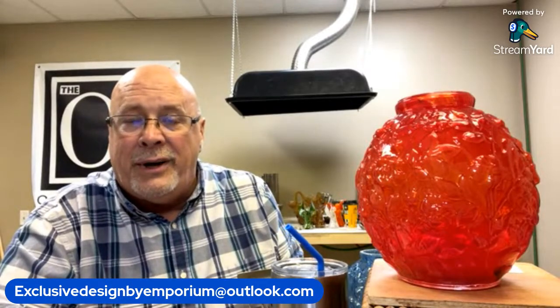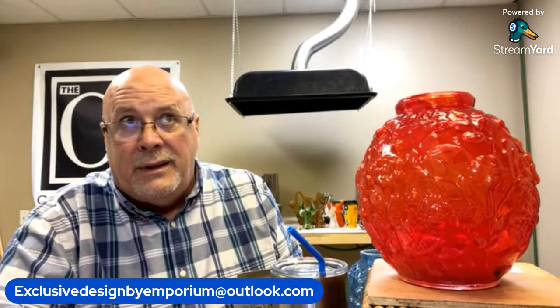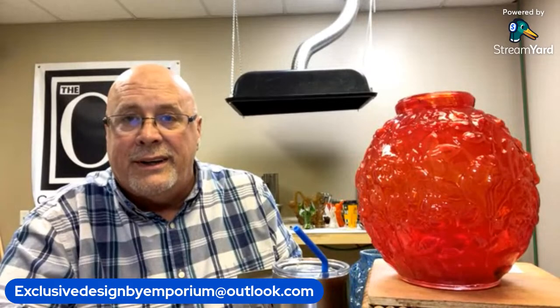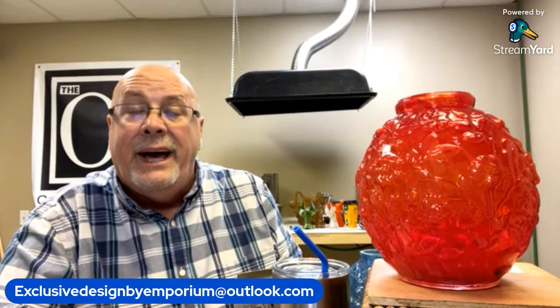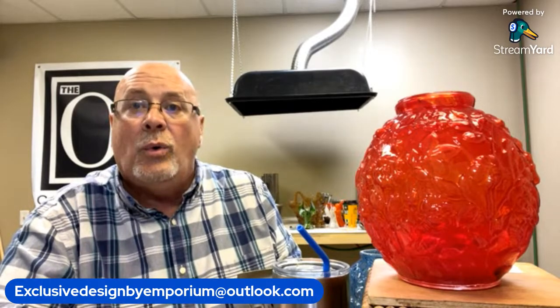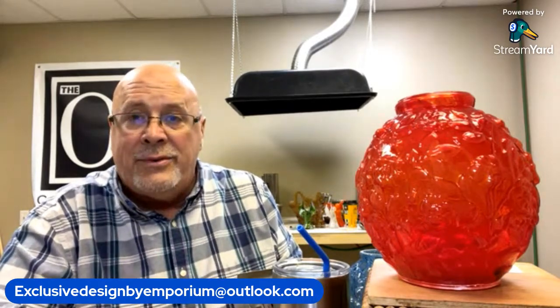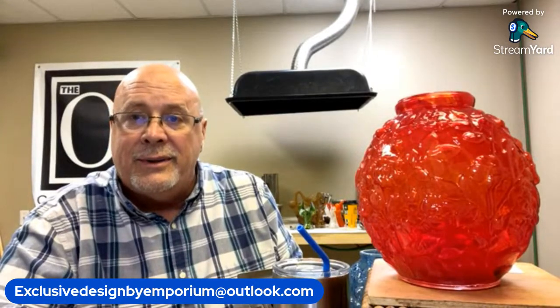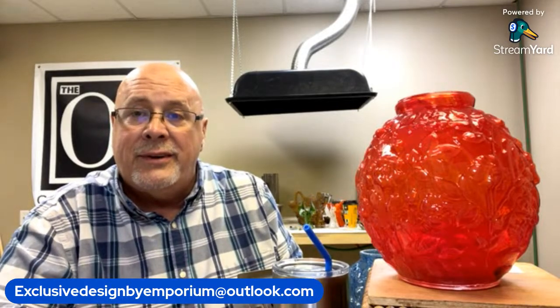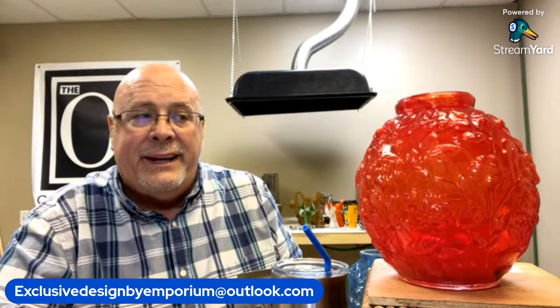I bought that glass over the summer and have had it a really long time, but I was not able to work — as you know, I had a double hip replacement surgery. I'm doing really well; this is the first week I've been able to actually walk. I was amazed today — I was able to work in the studio for six hours. I went home, rested for a little bit, had some dinner, and then came right back to do the live sale. I am feeling much better and cannot wait to start melting that Fenton glass.